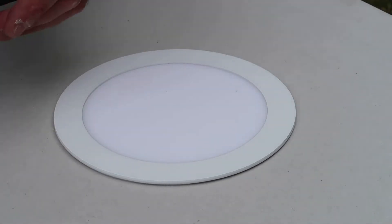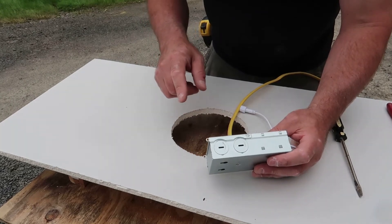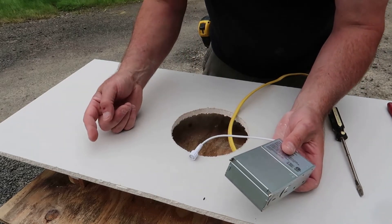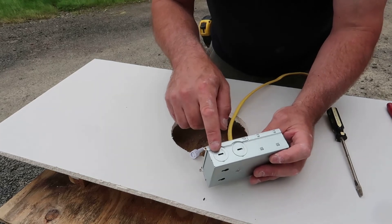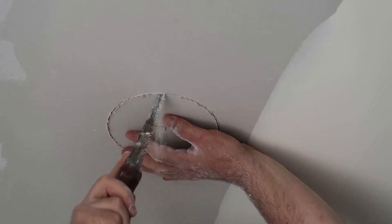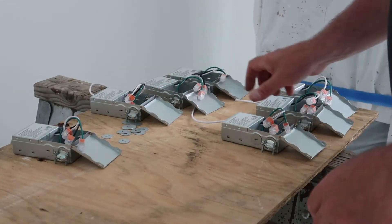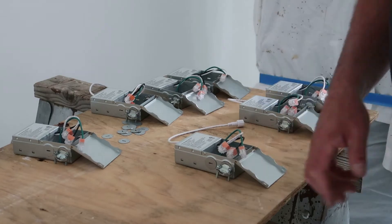One thing to keep in mind: when you get to your very last light, you're only going to knock out one of the holes. The reason is that you've got nothing else coming out of it — that second knockout is for later if you decide to expand. Only knock out one on your very last light.